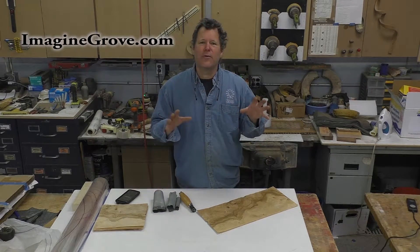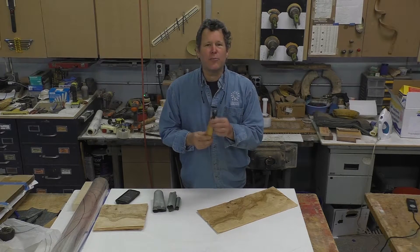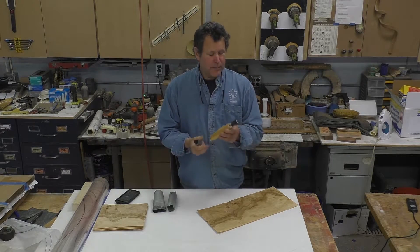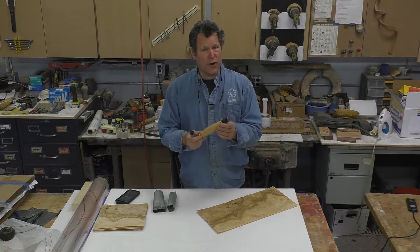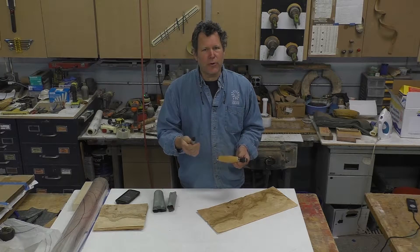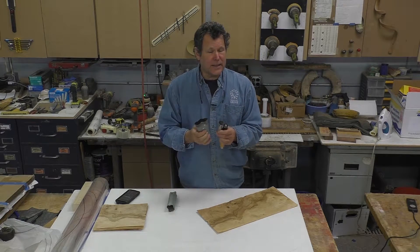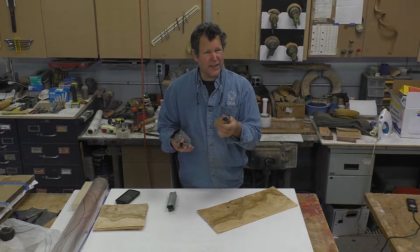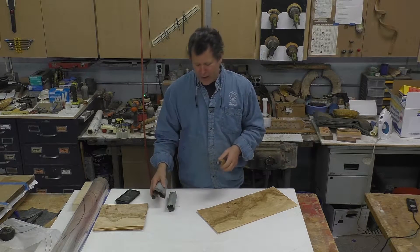I'm Scott Grove from Imagine Grove, and in this episode I'm going to show you how to make veneer repairs with a cloud punch. In addition, I'm going to show you how to make a cloud punch, because these cloud punches can get quite pricey. With some simple electrical conduit, you can make your own, and you can also make them in any sizes, because store-bought cloud punches only come in a variety of sizes and may not always suit your needs.